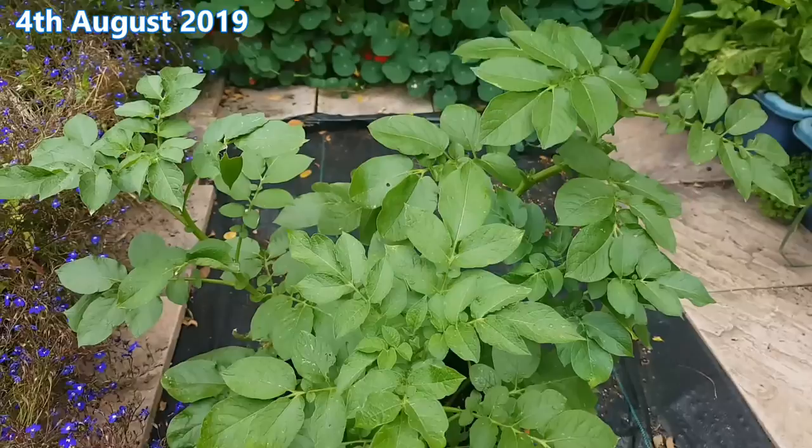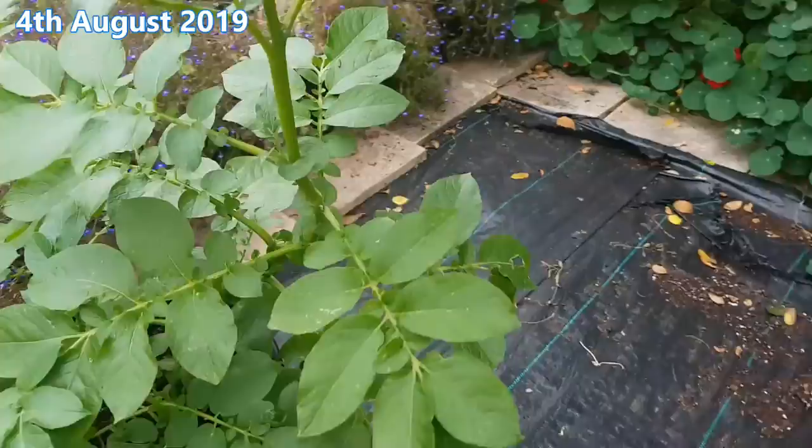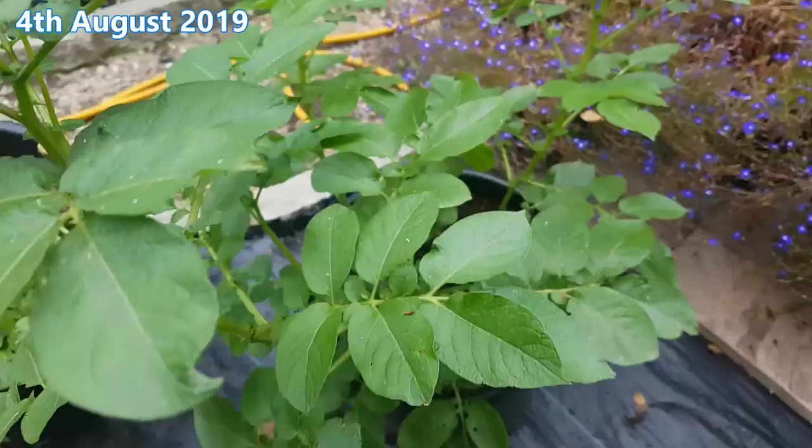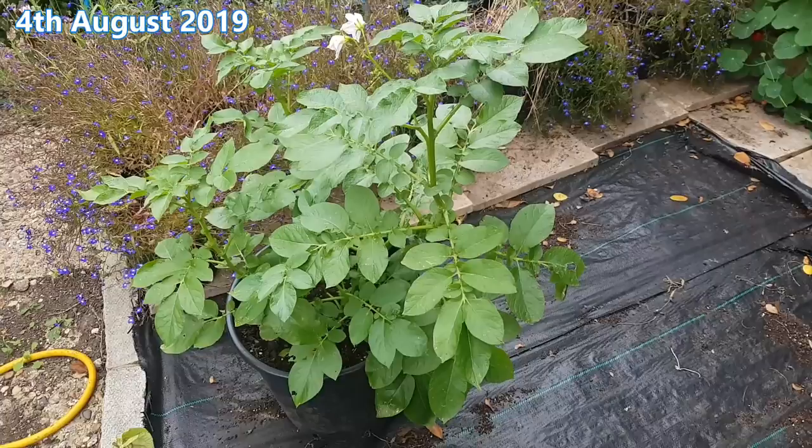4th of August. The plant has been potted on for one final time into a 22 litre container. Again the medium is used, amended compost with fish and bone meal. The only difference now is since potting on around mid July, every two weeks I've been adding a small spoonful of potassium granules when I water. The plant has lots of healthy green leaves, strong stems and has even got some flowers.